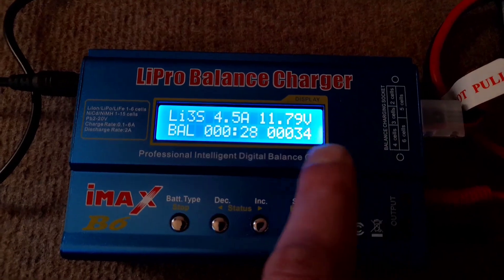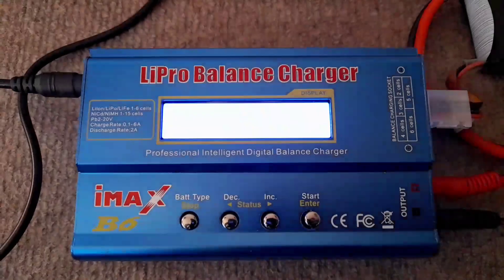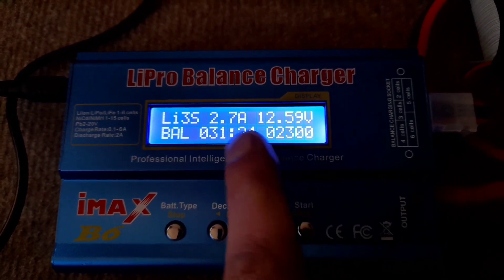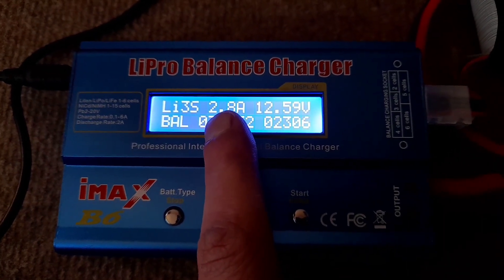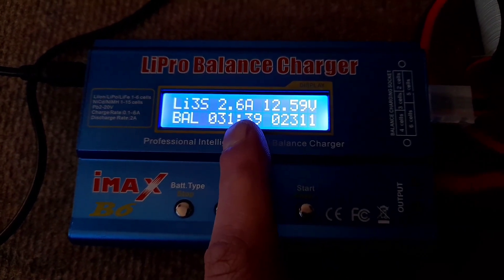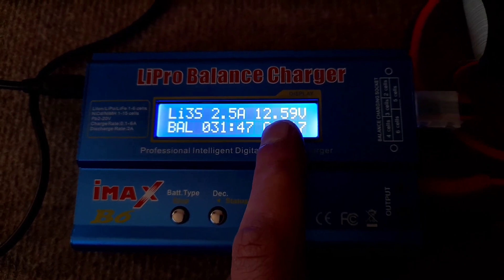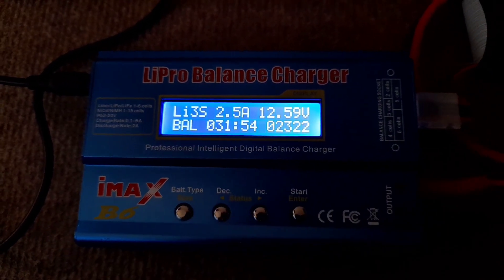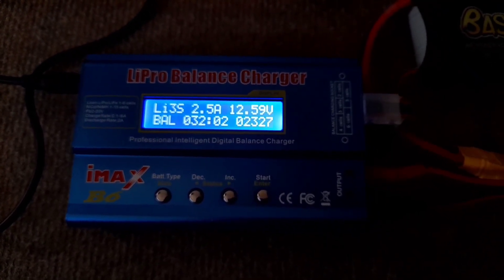I'm guessing it should come out around 3500mAh, give or take the 36 percent already in it. While it's charging you'll notice the mAh goes up but the amperage will drop - it'll constantly be dropping as the mAh goes up. When it gets to 0.4 or 0.3 amps it'll start buffering into the battery, then drop to 0.1 amps and the alarm will sound. The voltage has already gone up to 12.59 volts after half an hour.